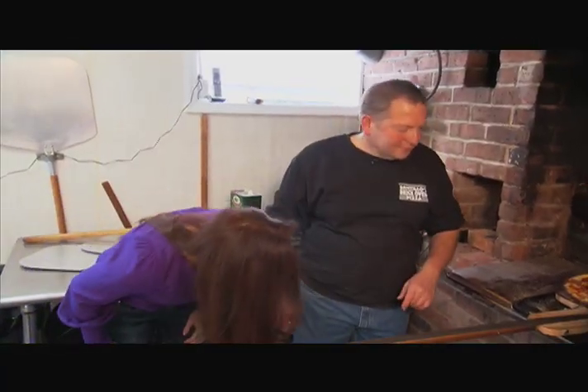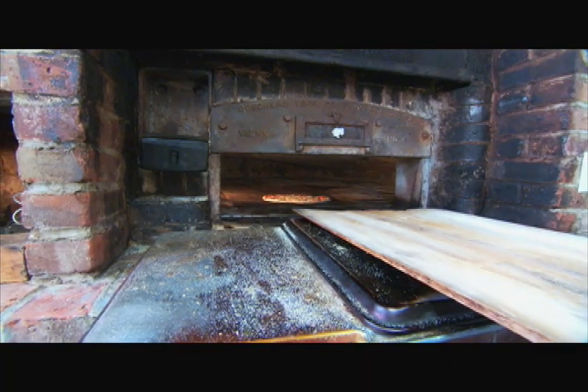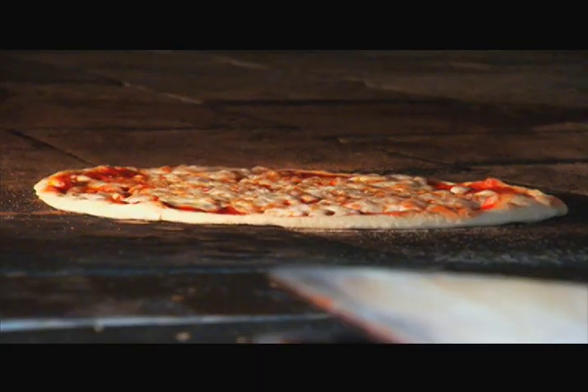Tell me about this oven, because I've never seen anything like this. This oven is the same type of oven they've been using since the days of the Roman Empire. And the reason we're here is because the oven is here, and everything else is secondary. We're just after flat-out, perfect pizza.